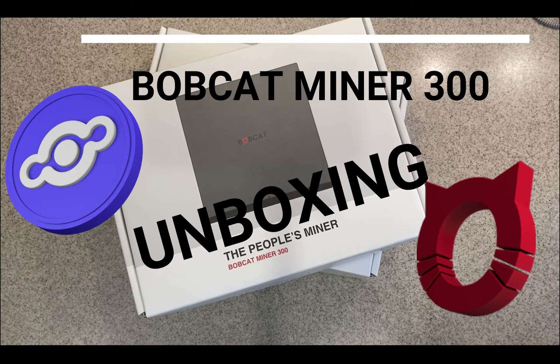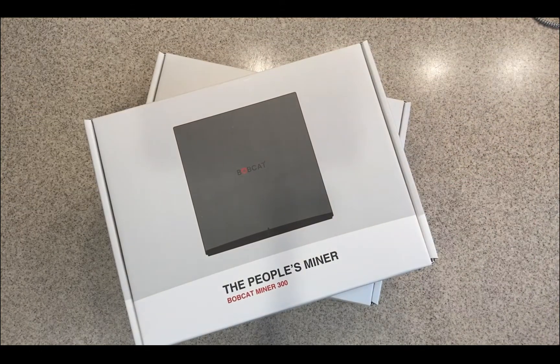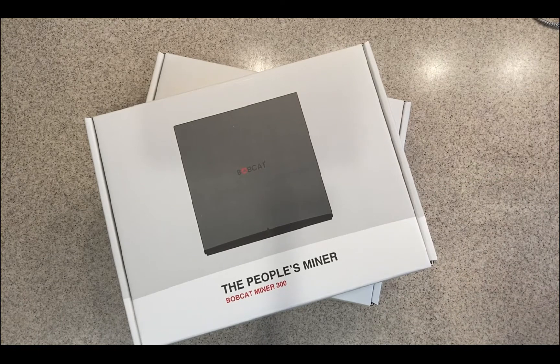What's up YouTube, today I'm doing an unboxing of the Bobcat Miner 300. This is a cryptocurrency mining device. I got into cryptocurrency earlier this year and ever since then I've been focusing a lot on that, so I haven't made a whole lot of videos. This one I thought would be a good segue into cryptocurrency and what I've been doing over the past few months. It mines helium just using the Helium network.